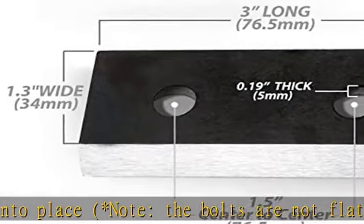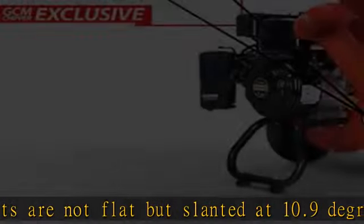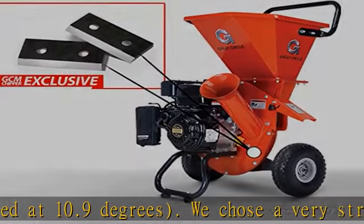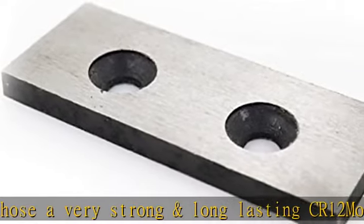These blades are for chipping, shredding, and mulching of wood and natural shrub. These blades are not for metal, rock, cement, or any other hard surface material or debris. Visit the description to get this product today at the best price.